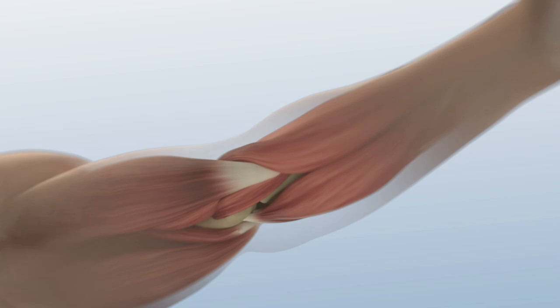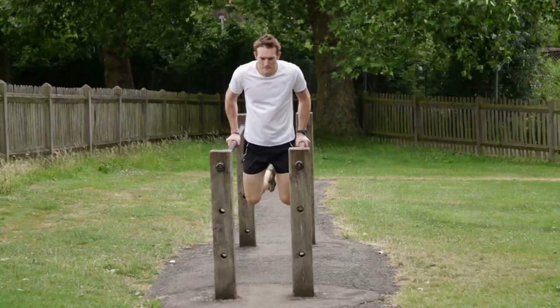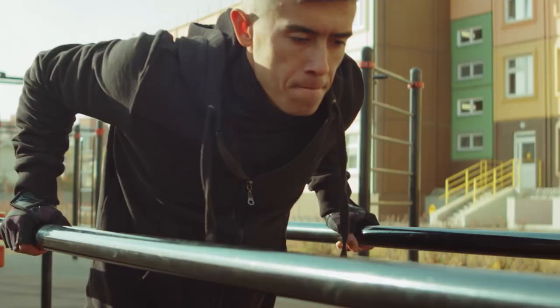That's why if you have injuries of shoulder joints, elbows, or wrists, you better refrain from doing this exercise until you recover. While you are doing reps on parallel bars, you also engage your abs, your back, and numerous small muscles. If you bend your legs back, the biceps of the hips and buttocks work in static.